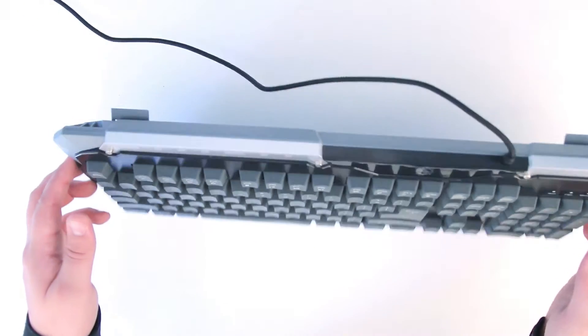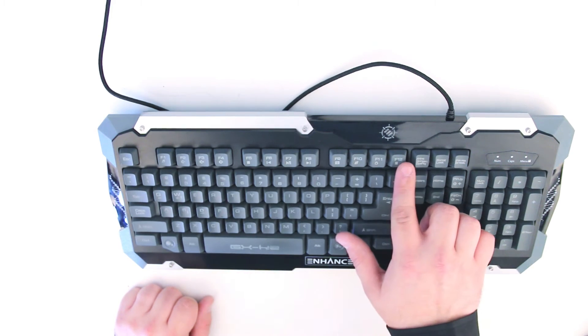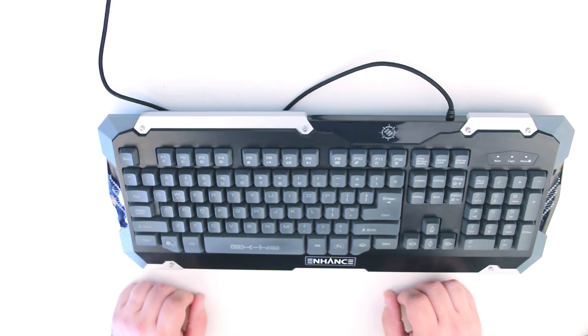There are also built-in swivel feet that allow you to adjust the keyboard height. Included in the function of the keyboard are 12 multimedia shortcut keys. You'll be able to control media, volume, access email and more, all with the push of a button.